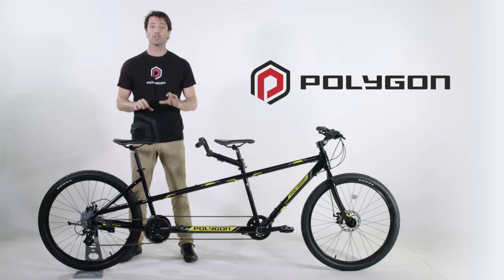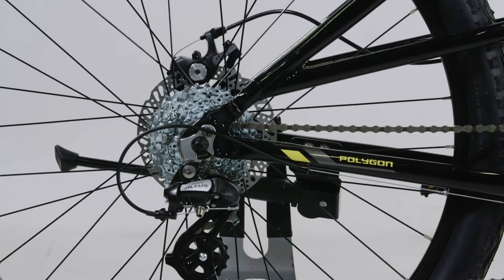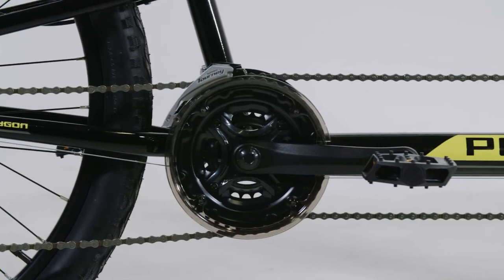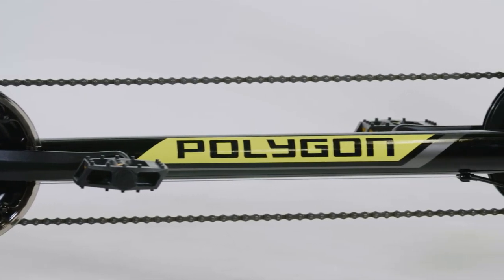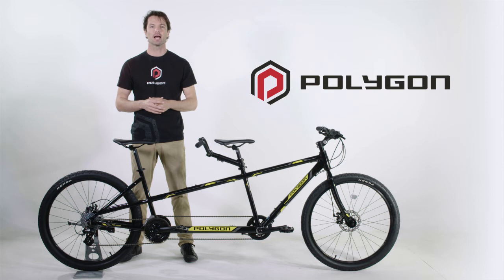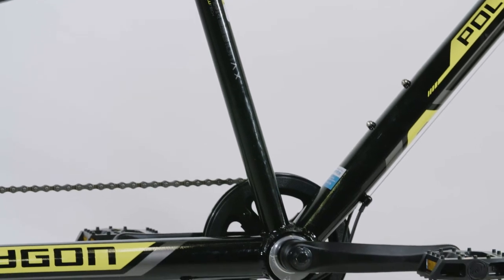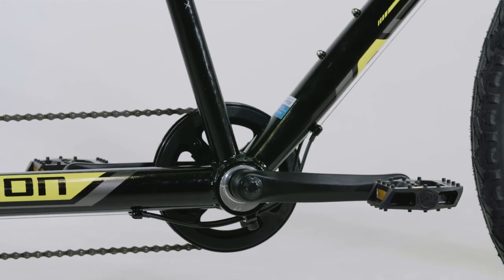A great feature on this bike is the drivetrain, featuring a 24-speed Shimano Altus groupset with a huge 11 to 32 tooth rear cassette. You will have all the gears you need to tackle the steepest of ascents. The drivetrain also features an eccentric bottom bracket — this is how the chain is tightened between the front and rear riders. Eccentric bottom brackets are by far and away the best system on the market, as tensioner systems are messy and unreliable.